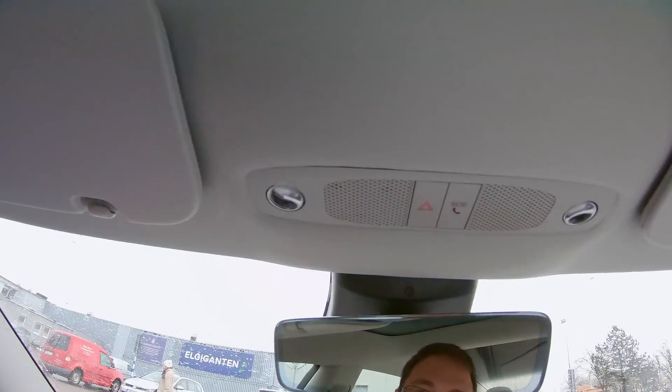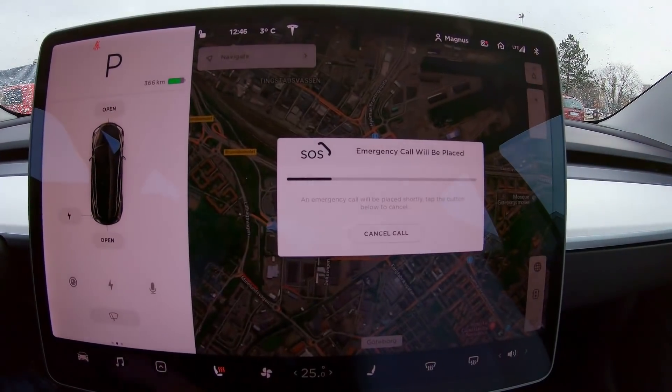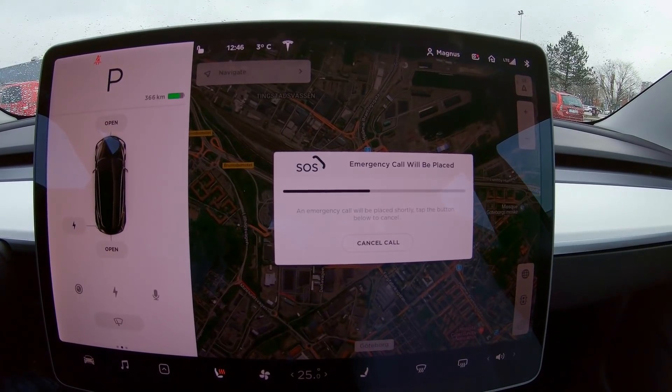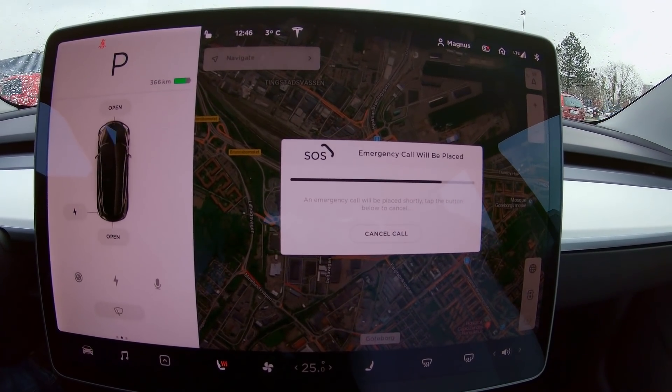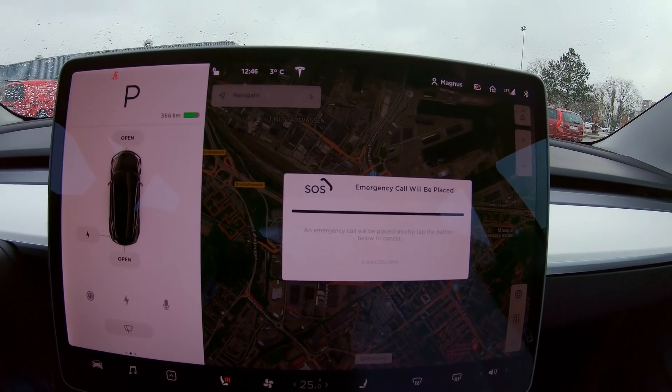If you press that button, you still have a couple of seconds to cancel it before it calls. A message appears: 'An emergency call has been triggered — to cancel it, press the e-call button again.' So if you press it by mistake you have time to cancel, but beware that it's not Tesla that takes the call — it's the country's emergency service.